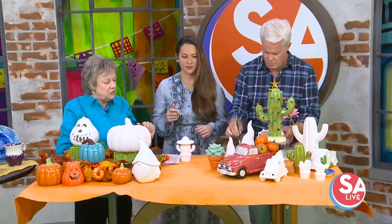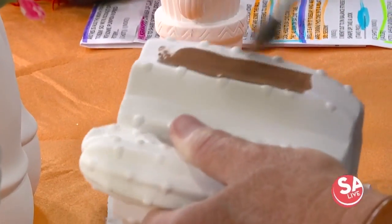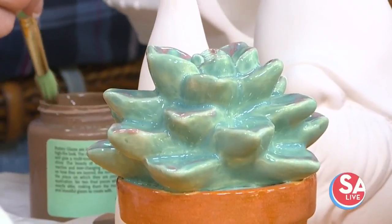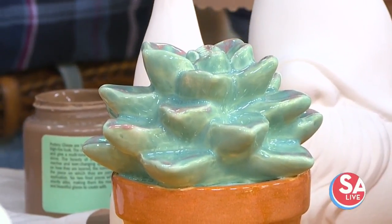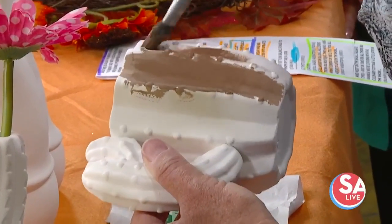We have lots of cute little cactus items. This succulent here is one that's great, also painted with pottery glazes, and you don't ever water it. So if you have problems with your plants dying, that's a perfect thing to put on your desk.